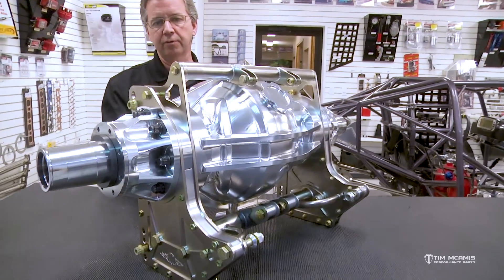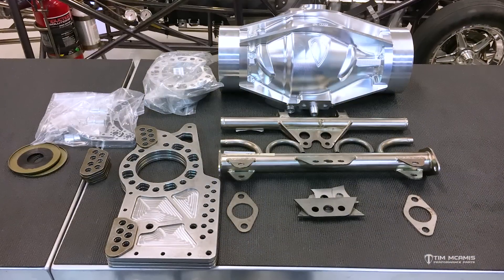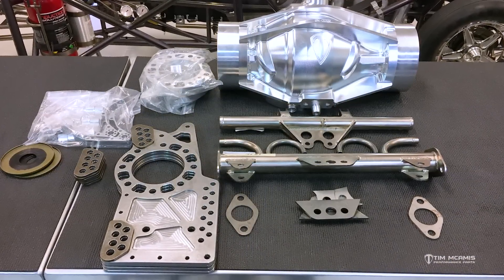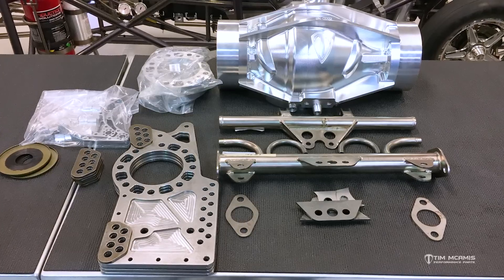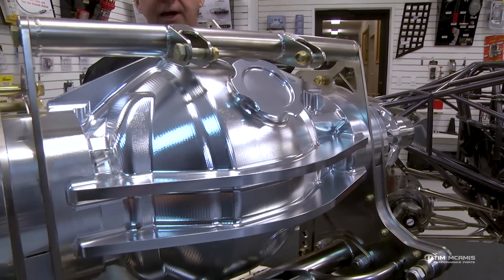Every component on it is separately replaceable, so it gives you a lot of options to do a field repair at the track. Or if you see something at the shop, you call us up, say you need a part, we send it to you, bolt it right in, and 15 minutes later you're back together — you don't have to scrap the housing.